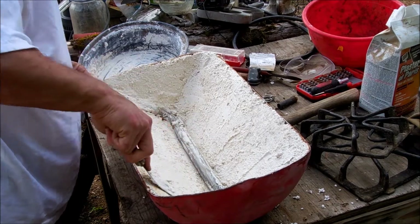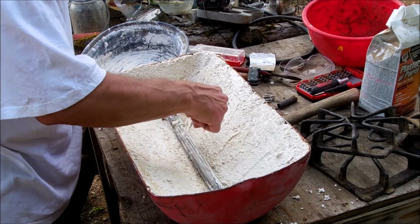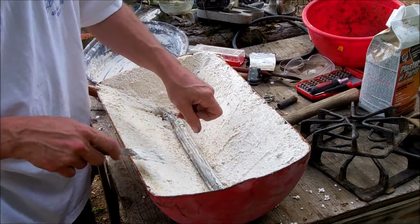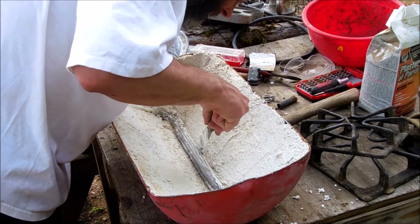Then we're going to get the air system set up, try to fire it up and cure all this perlite. I think we're probably going to have to drill some bigger holes on top of this — I don't know if those holes in the burner tube are going to be big enough.